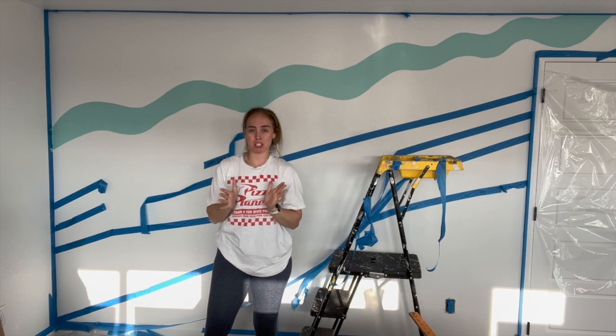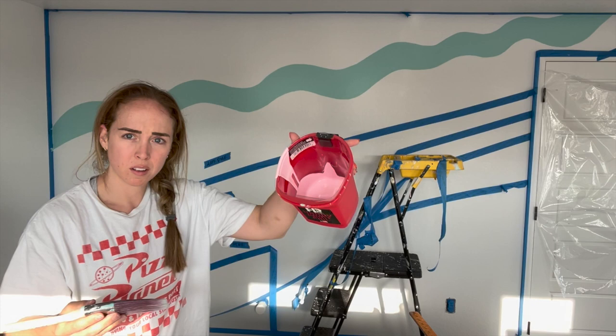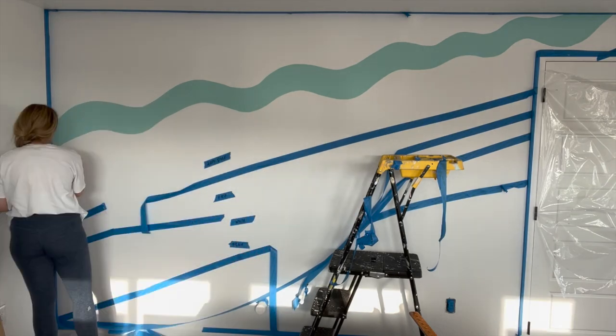It's day two. I did one line last night and it got pretty late, so I'm just going to knock it out today and finish it. Pink today — music time!